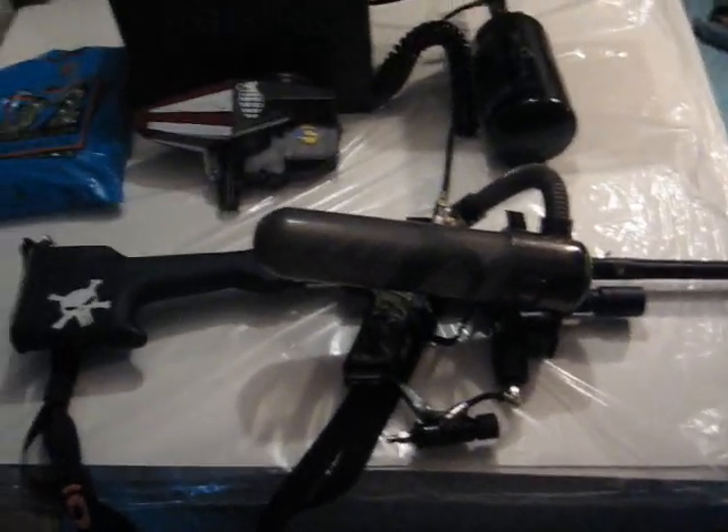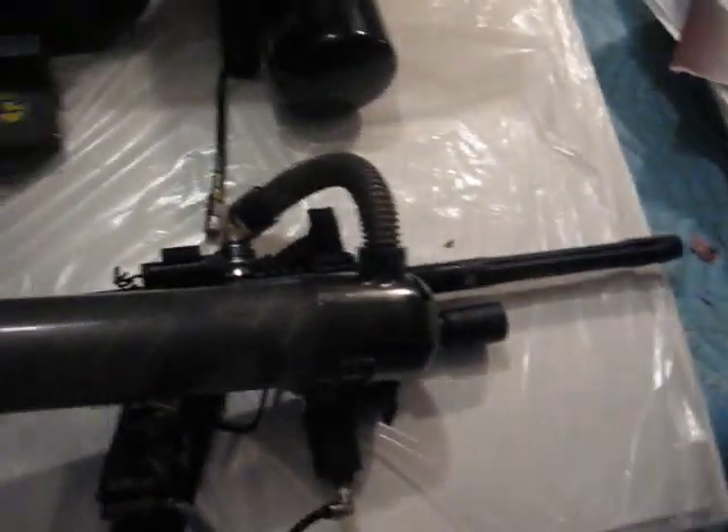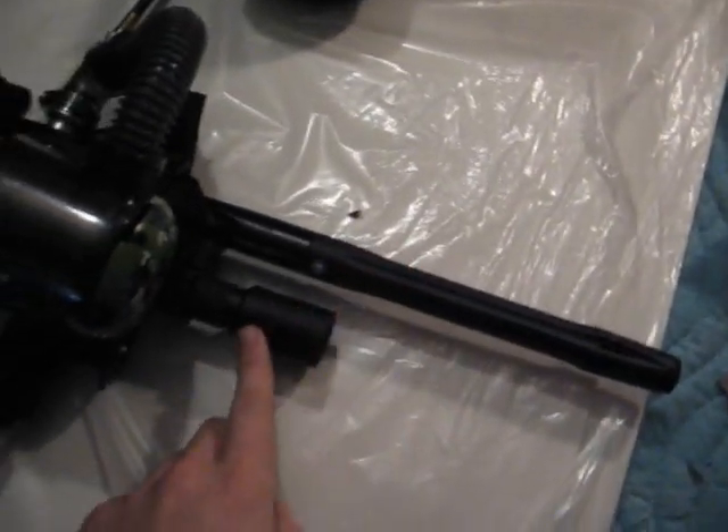This is my heavily modified SmartParts Ion. I'd just like to explain what I got here. As you can see, I got the Q loader, mounted on the side, a Freak Barrel, and a flashlight.